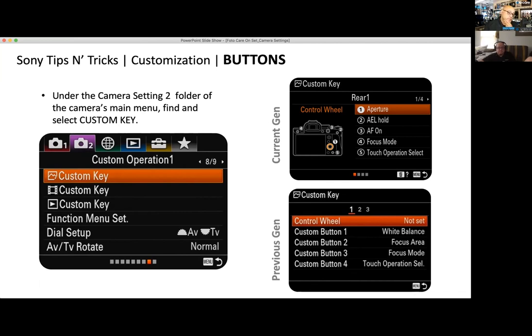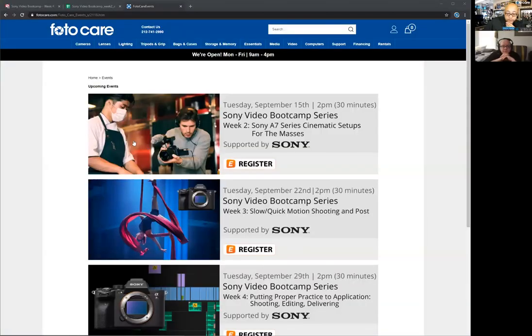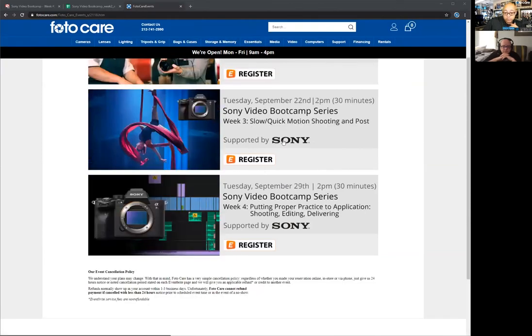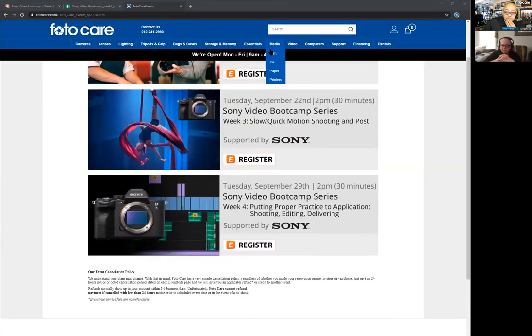If you want to go from autofocus wide area or face detection immediately to manual focus for a more narrative approach, you can change things right on the fly quickly. Your camera really isn't going to be set up like anybody else's. Thanks everyone for coming out — next week we're going to dive down the rabbit hole exploring S&Q motion, high-speed frame rates. Please go to photocare.com's events page, sign up, and answer the questionnaire so we know exactly what questions to bring up.